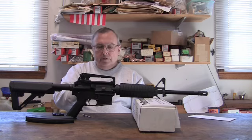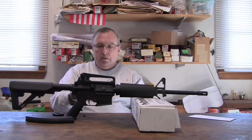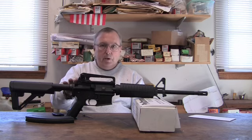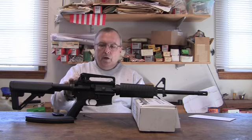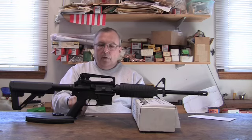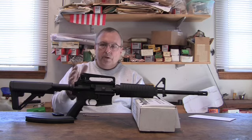Everything functions fine. There are no misfeeds, there are no jams with this brand of magazine. No problems whatsoever. Later on in this video I go out and shoot some brass case ammo and shoot the whole mag — no malfunctions. That kind of proves it. The thing about getting to where the steel case ammo works reliably is the cost.